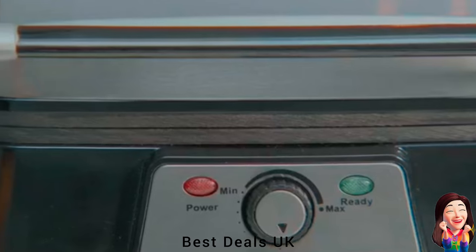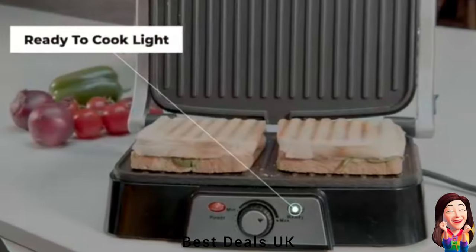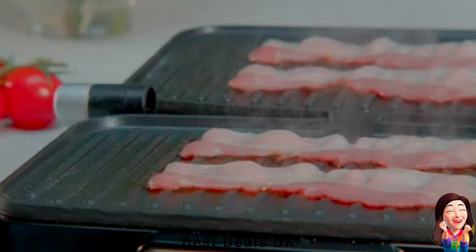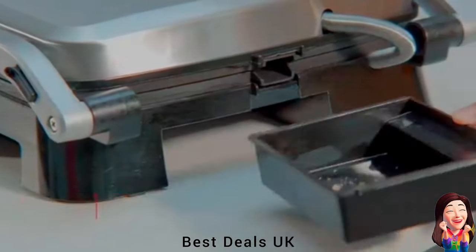13. Grill: Comes in a sleek and stylish black and silver color scheme to ensure that it looks good in your home. The ridged surface naturally removes fats, meaning you can cook healthier. This product comes with a built-in fat drip tray. Product link is given in the thirteenth link.